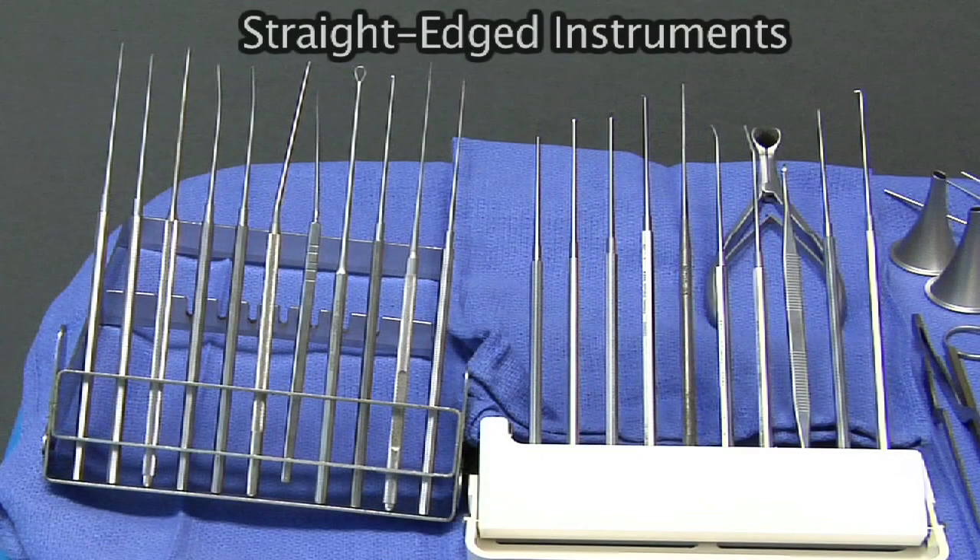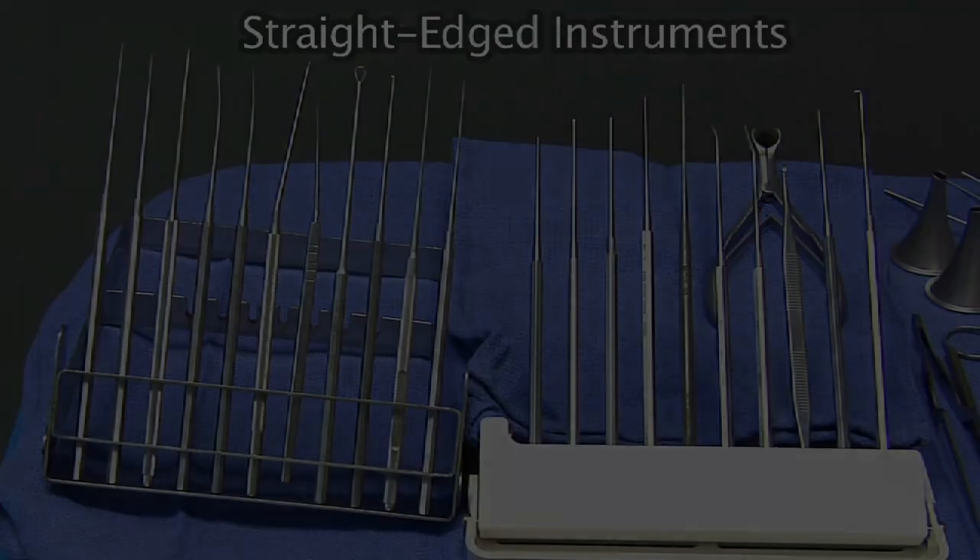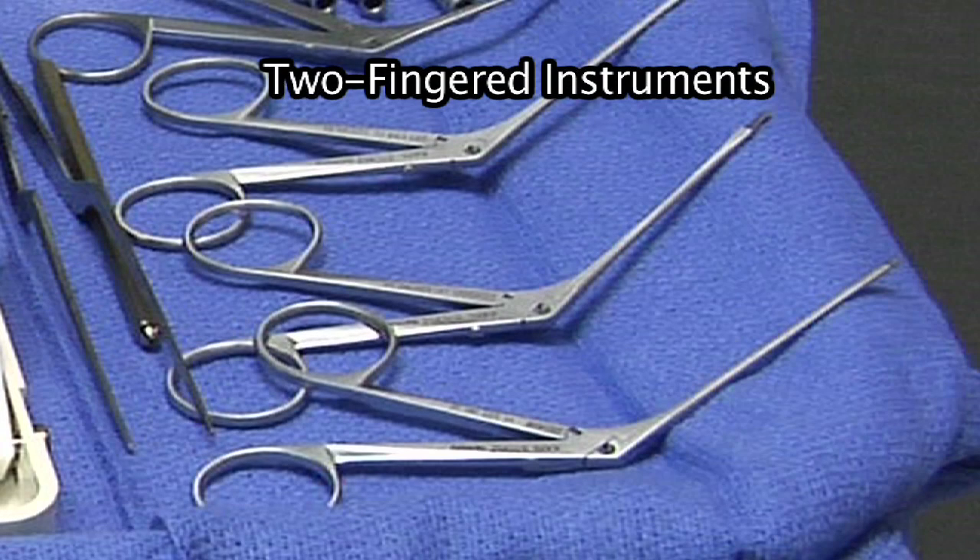In ear surgery, you have two types of instruments: you have the straight instruments that have something different on the end, or you have the two-finger instruments that are used.